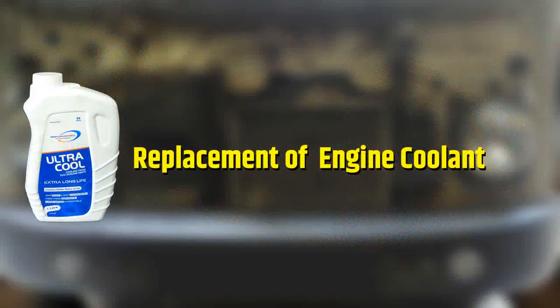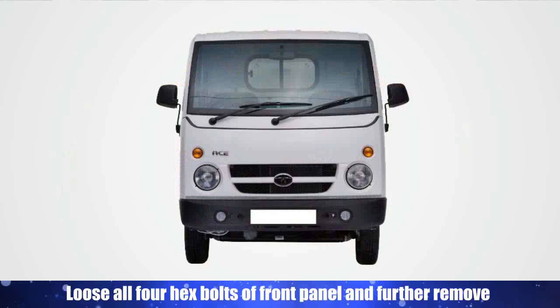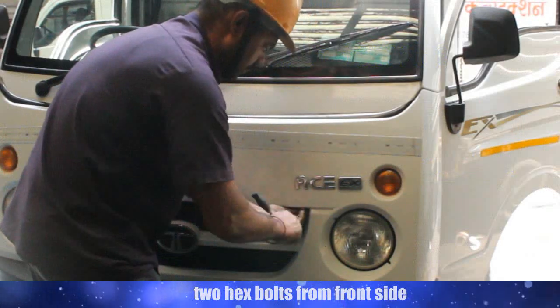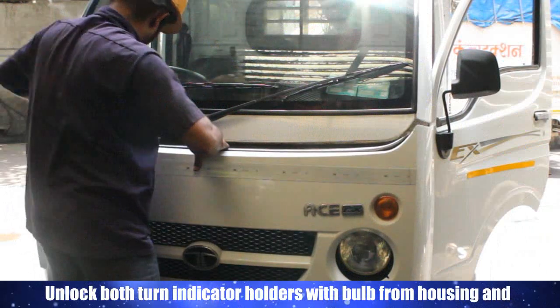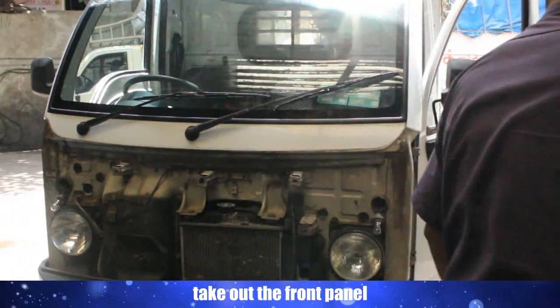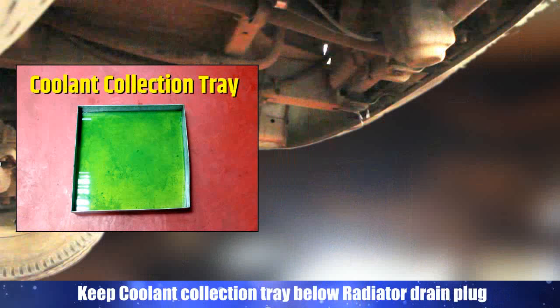Loosen all four hex bolts of the front panel and further remove two hex bolts from the front side. Unlock both turn indicator holders with bulb from the housing and take out the front panel. Keep a coolant collection tray below the radiator drain plug.